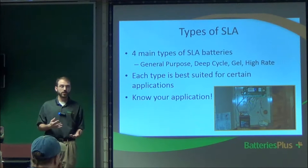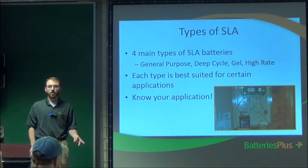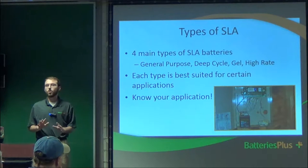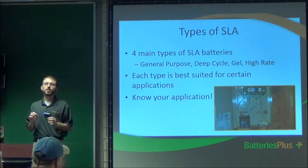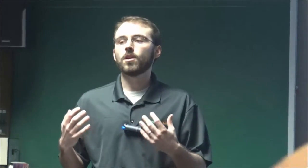With lead batteries, there are four major types of lead acid batteries: general purpose, deep cycle, gel, and high rate. Each one is specific to a certain application. What often happens is people come into the store and ask for a gel battery, but they're actually asking for one of those four types. I have to ask the right questions to find which one they need. The key thing is to know your application — whether your battery is going to sit for months just charging, or be used every week.